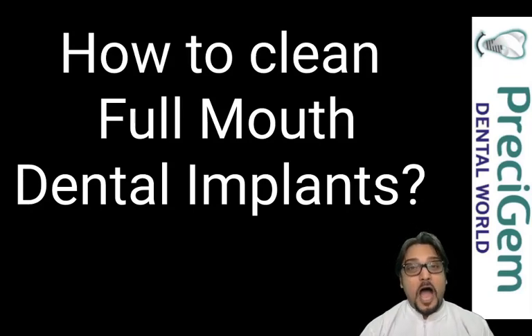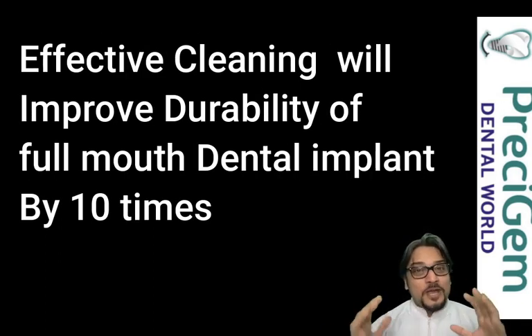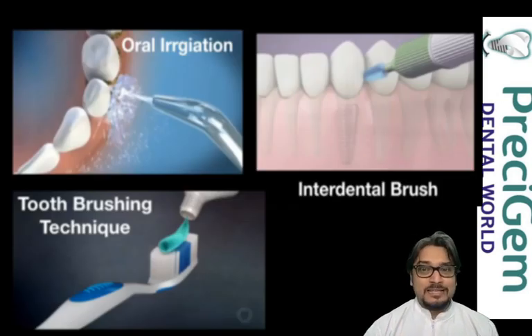How many of you want to know how to clean full mouth dental implants? How many of you know that if you clean your full mouth dental implants effectively, you can increase the chances of their survival more than 10 times? How many of you know that tooth brushing is just one technique — there are two more additional techniques of cleaning your full mouth dental implants.